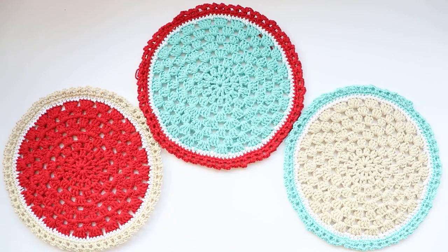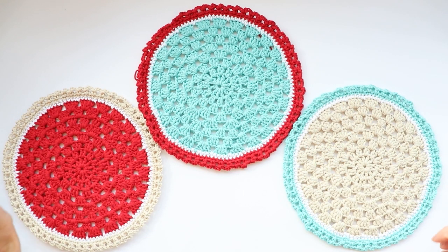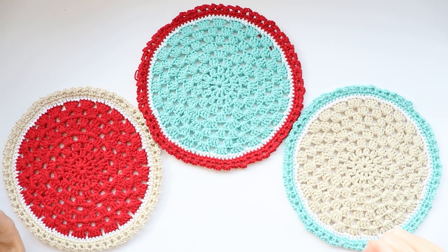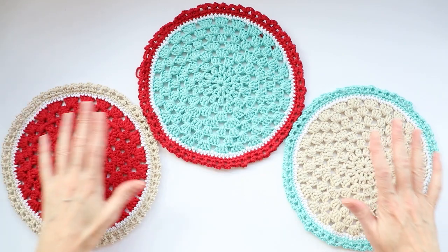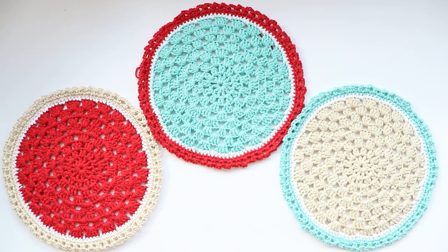Now we just weave in our ends. I hope you enjoyed this tutorial — if you did, please give it a thumbs up below and comment. I'd love to hear what your colors are, or see them if you're on Instagram — you can tag me at Secret Yarnery, or join our Facebook group the Secret Yarnery Crochet Community. I'd love to see your hot pads and how yours turned out! If you haven't subscribed already, hit the subscribe button below — we upload new videos weekdays at 6 p.m. Central Time. Have a super great day and stay hooked!